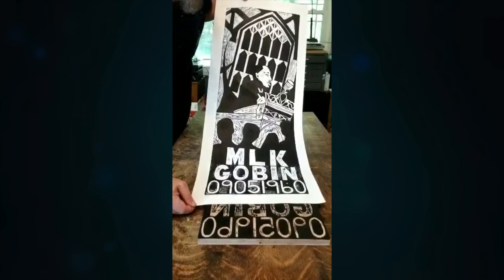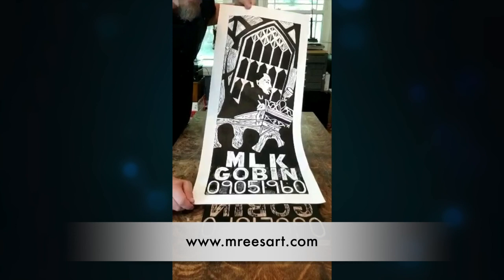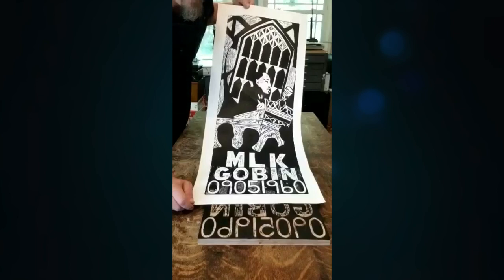You can reach me through my website, mreesart.com — m-r-e-e-s-a-r-t.com — or you can reach Brian through the Gobin United Methodist Church website. Thanks a lot!